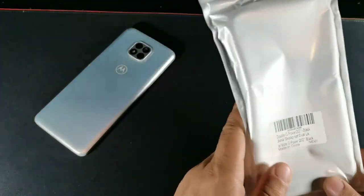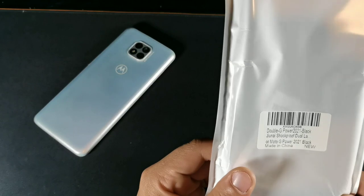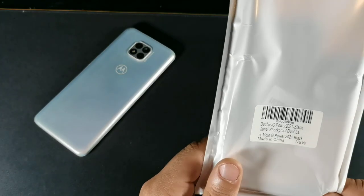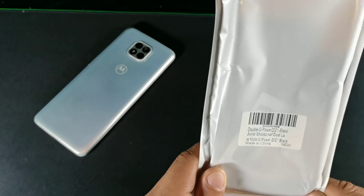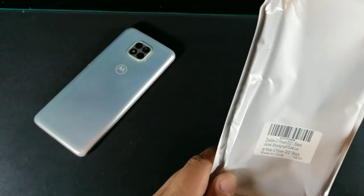So let's go ahead and see right here — this is the packaging. It says Moto G Power 2021, black, Ginn shockproof dual layer, Moto G Power 2021 in black color.